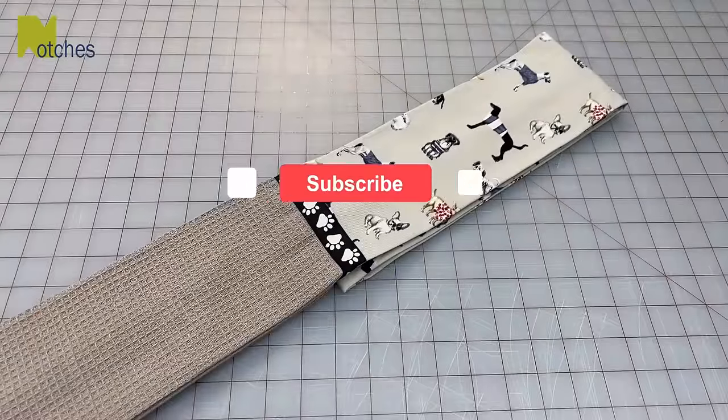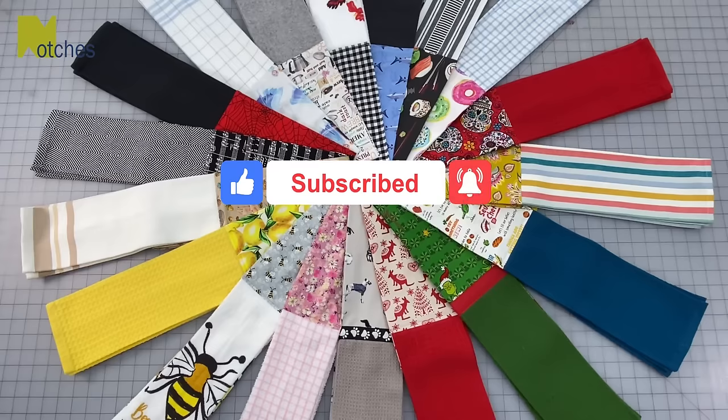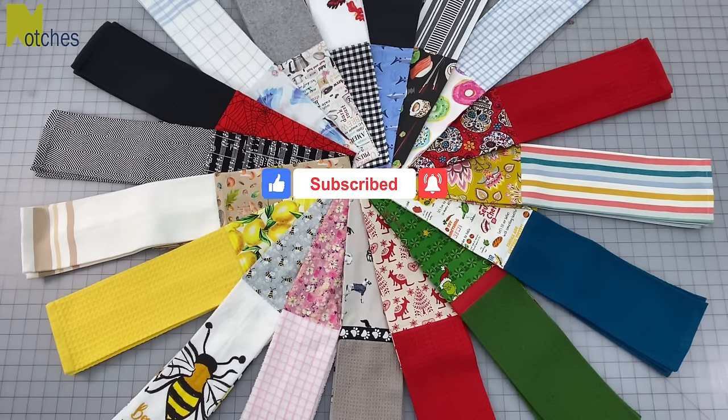Although it's a little early in the year you can start making these for your holiday gifts. Thanks again for watching. Take care and see you in my next video.